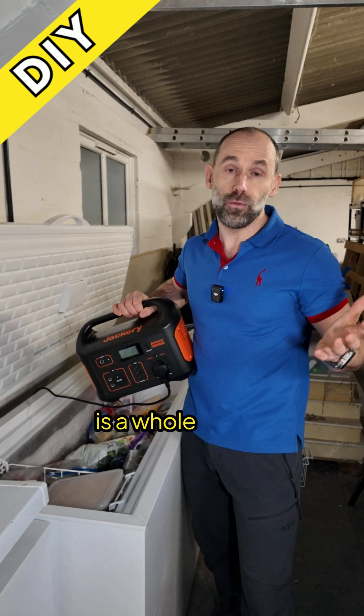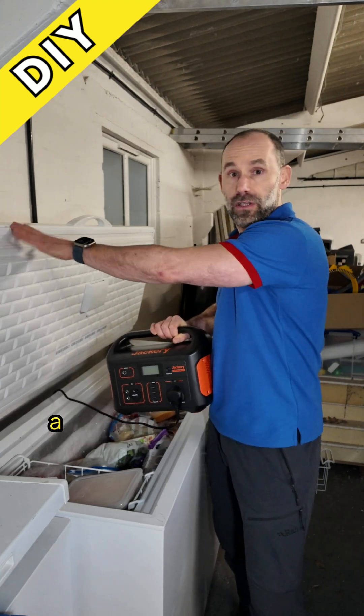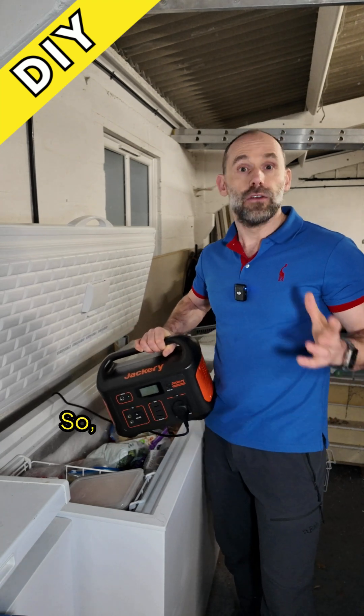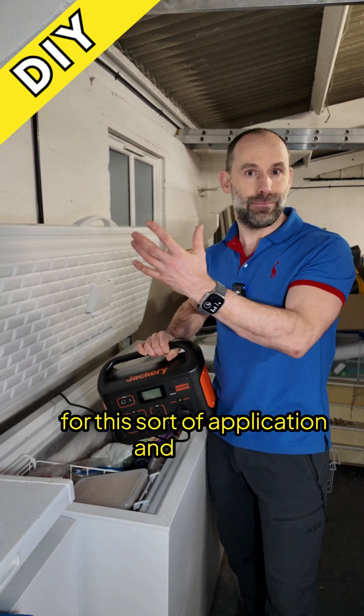To top the energy up from solar is a whole different question. You've got to get the right amount of solar panels depending on where you live. In a sunny place it might be a single panel the size of the top of that fridge there, but somewhere else you could need very many. So subscribe or talk to me in the comments and I'll help you think about how to size a solar array for this sort of application and bigger.